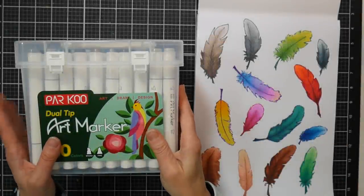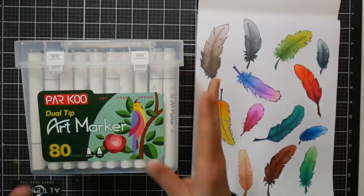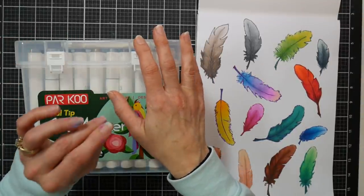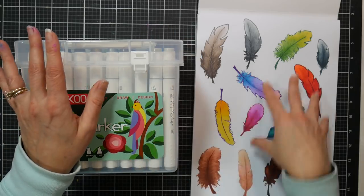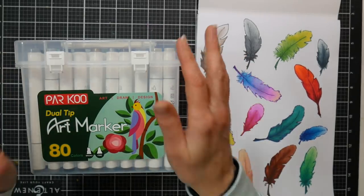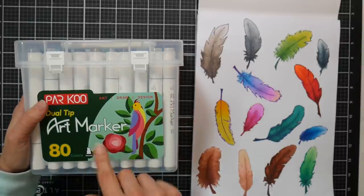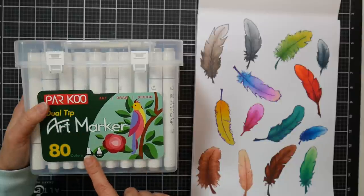Hi there! Lindsay here, the Frugal Crafter. Today we're going to review a product that I've had for a while in my studio. I've dabbled with it a bit, but I really buckled down today and did a few drawings with this to get a handle on it and gather my information — this is the PARKU dual tip art marker set of 80.